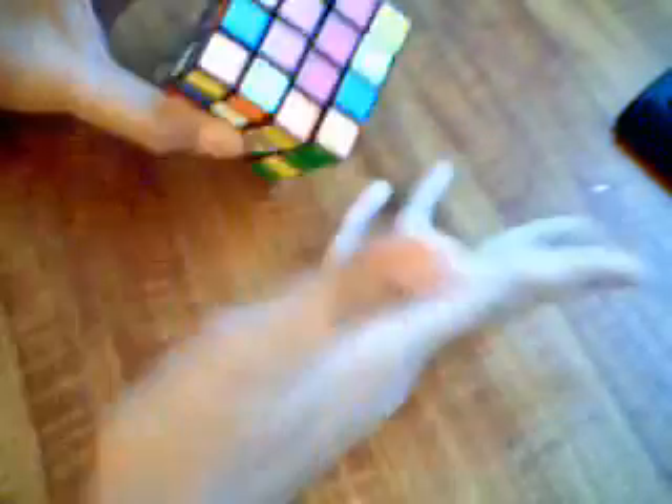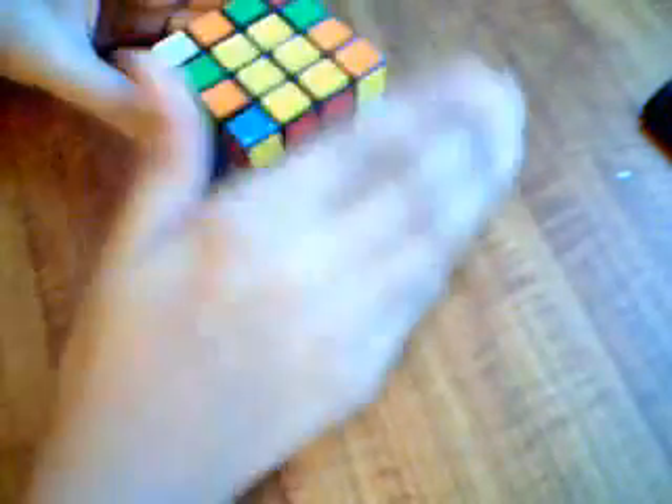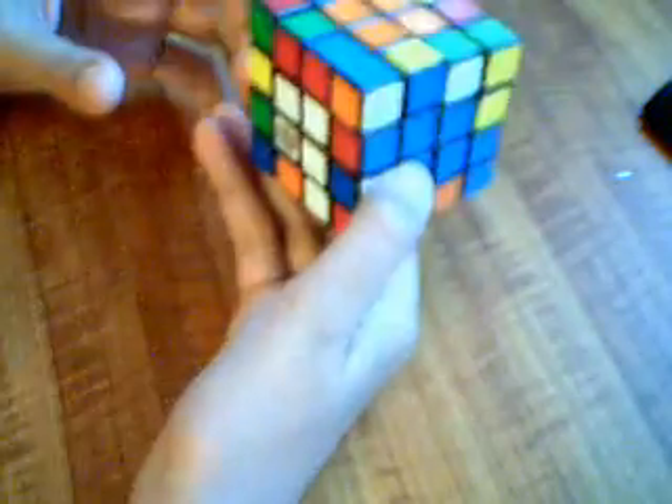Now the centers are done, so you can actually know where the colors need to go. When it's solved you can identify each face color. Now we do edge pairing before we solve it as a 3x3. Edge pairing is easy, not hard.